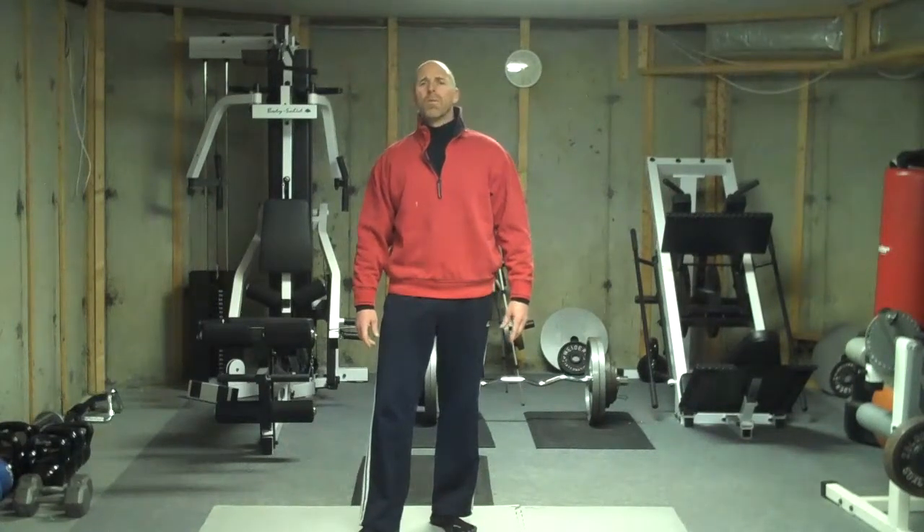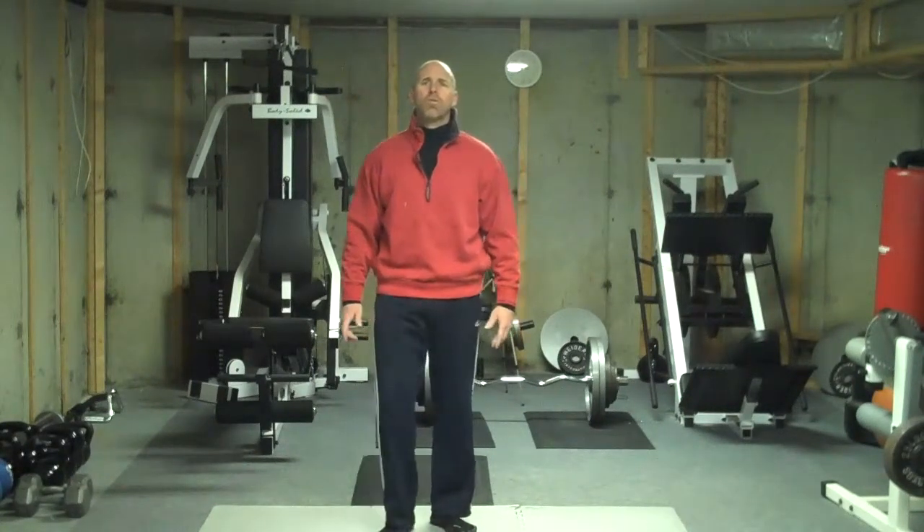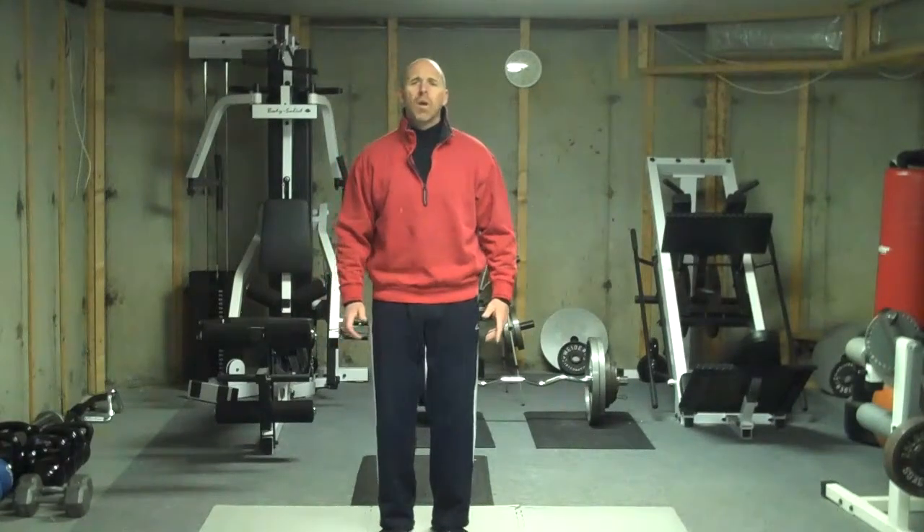So with any exercise program, we usually like to start with a little bit of a warm up, so we're going to start with jumping jacks. We're going to start with 10 jumping jacks.